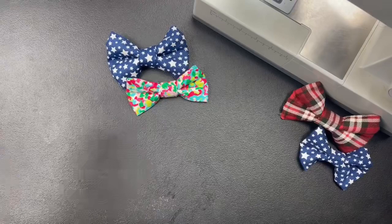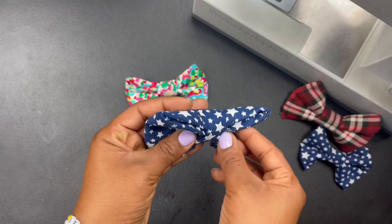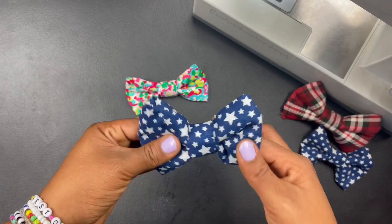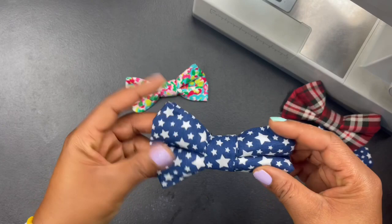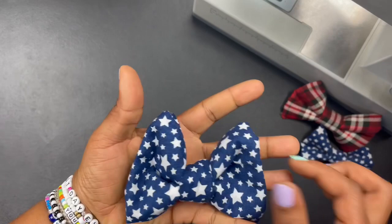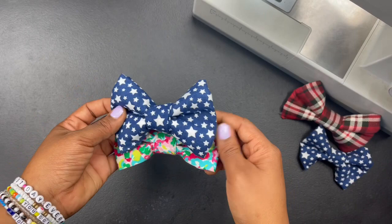I want to show you guys how I make my bow ties for my little shop. This is the bow tie — it features two pieces of elastic so you can slide the collar right through and it keeps it in place, which is why I did two pieces. It stays fluffy too, which I thought was pretty dope, because before when I was making them they were flat and still cute but didn't hold their shape as well.